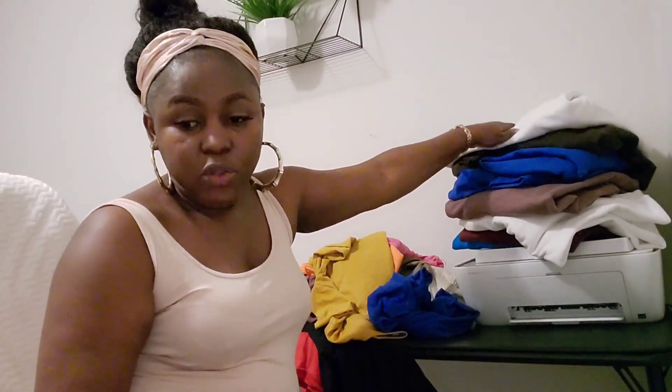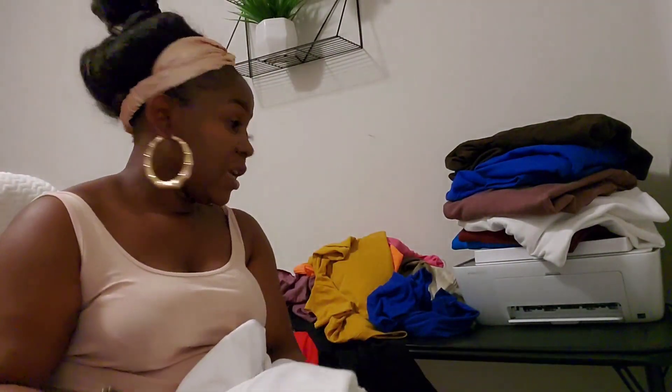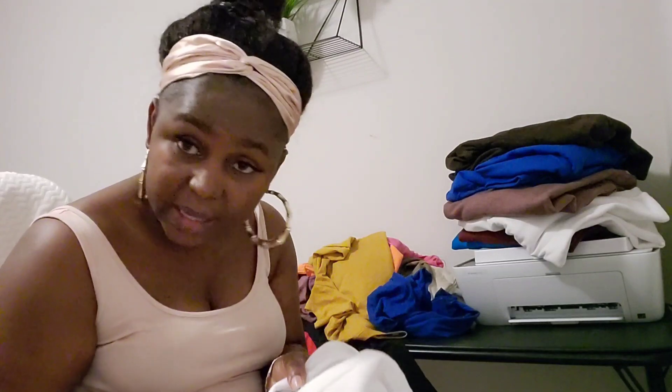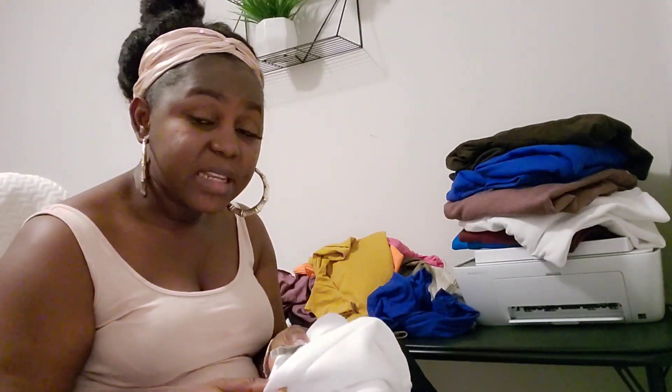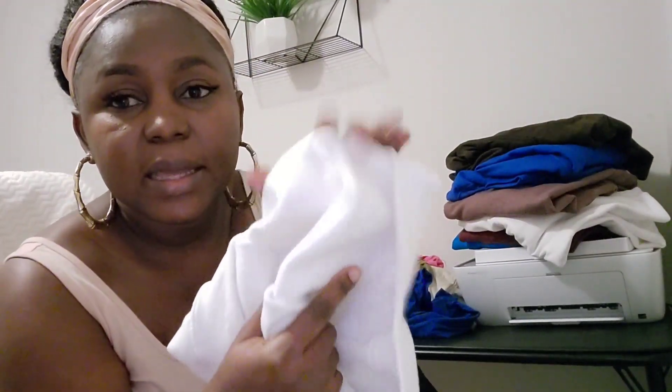For sweatshirts, I told you there's a heavy blend, soft blend, dry blend, and a premium cotton — that's for the sweatshirt and hoodie. What I have here is just the heavy blend, because the heavy blend is the more affordable one in the Gildan brand. You might think that because it's affordable it won't be good quality — but boy, when you wear it, look at how the inside is — it is so soft!